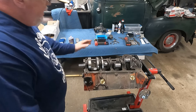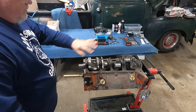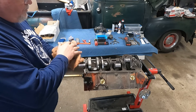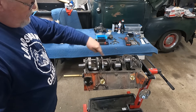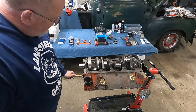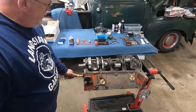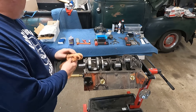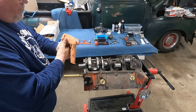Then I'll coat my lifter holes and down in the valley onto the lobes of the cam so that everything's well lubricated. But for now I'm going to call it quits right here. I'll put the pistons and stuff in when my parts show up in a couple days and we'll finish this guy out.